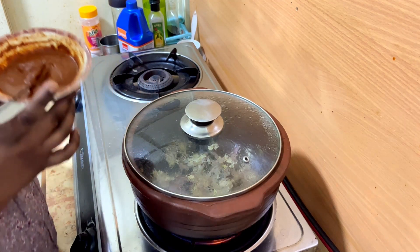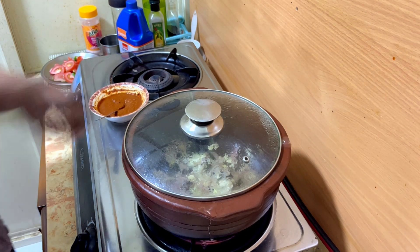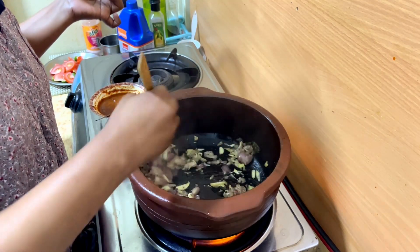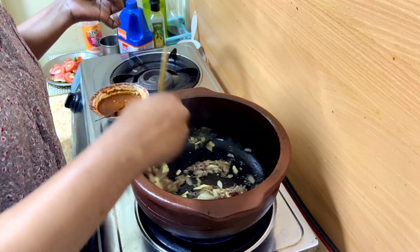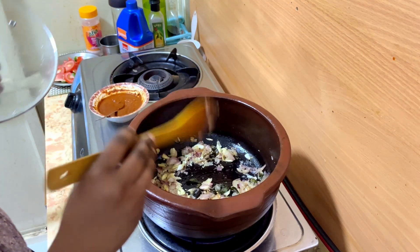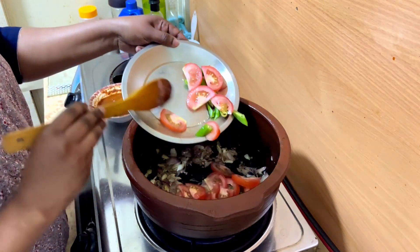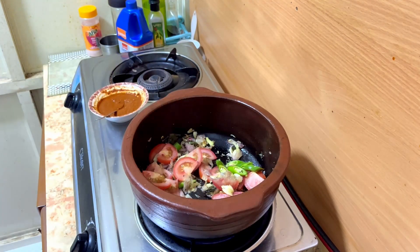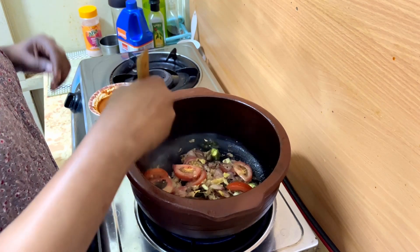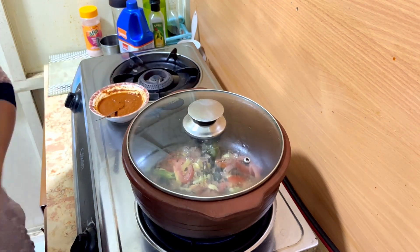I will make the fish paste in the fish. I will make it a little bit. The rice is also cooked in the pan. The rice is cooked. 4 x 4 cm. After 2 minutes, we will be able to make it open.